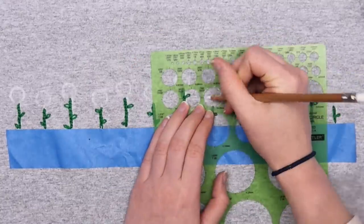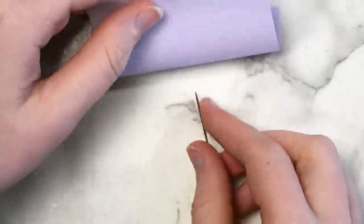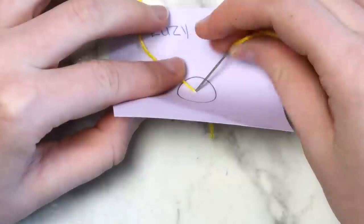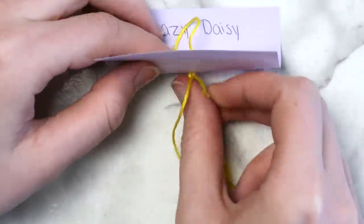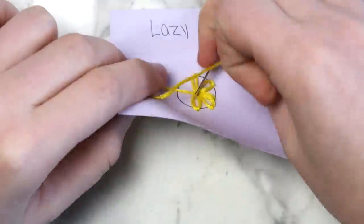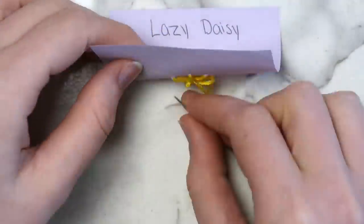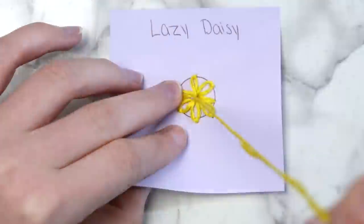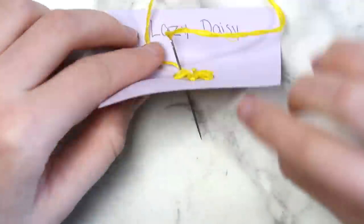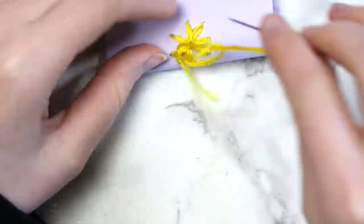For the flowers I did a lazy daisy stitch. This is actually kind of similar to the stems — bring your needle up through the middle of that circle, then just like the chain stitch, bring it back down right beside that. Bring your needle back up at the edge of the circle, then back down again to secure the petal. Repeat this stitch going the whole way around the circle. I gave my flowers eight petals each, but you can do as many as you want. When you finish the last petal, secure the thread in the back with a few knots — since this was going on clothing, I did about three knots each time.